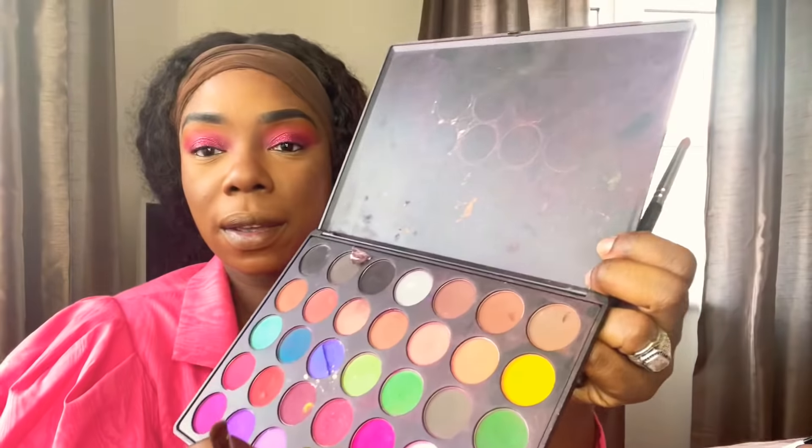Now I'm going to go in with the same pink for my under eyes — taking that hot pink, I'll do the pink first.